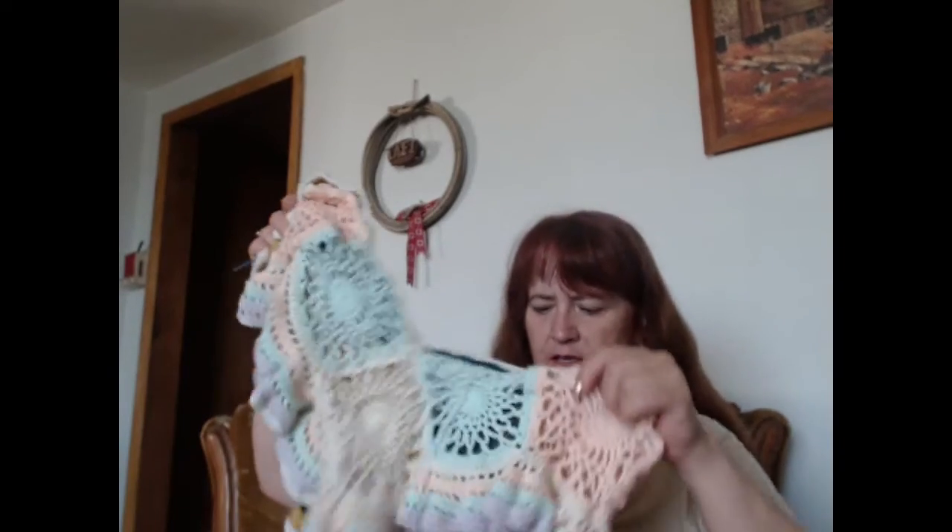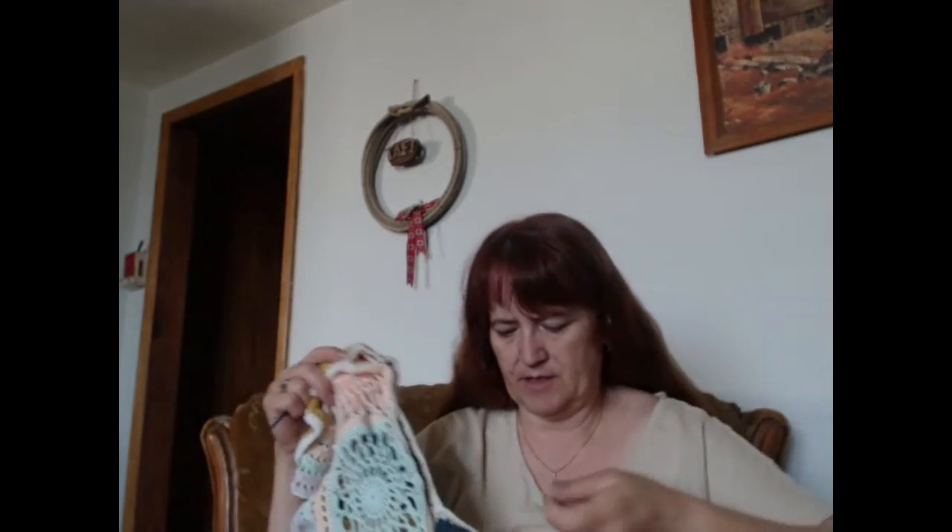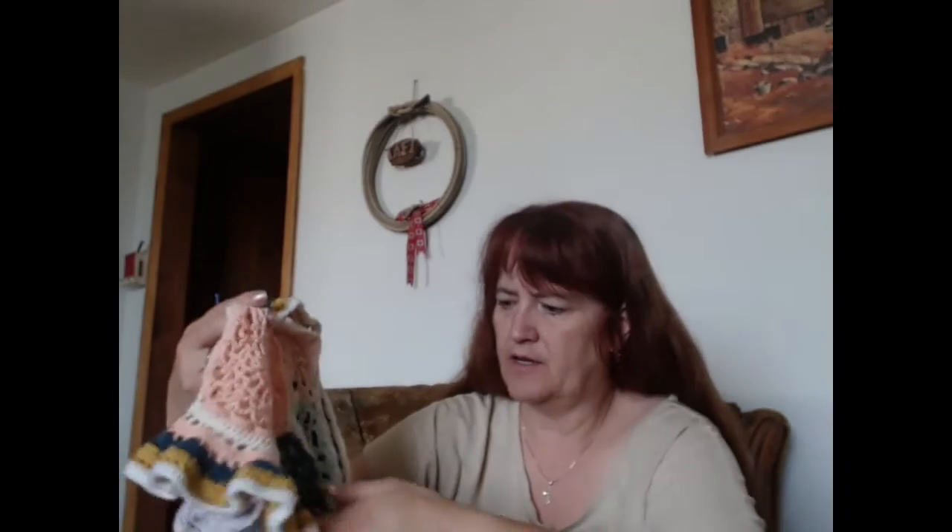My go-to that I've been picking up here lately is this one, and I am on the round that goes all the way around — it's the first round that isn't split by color. I'm trying to keep from pulling out stitches because these are definitely little stitches.